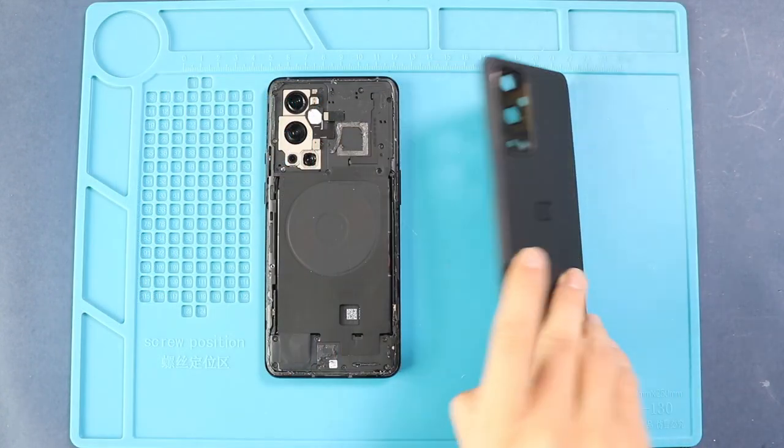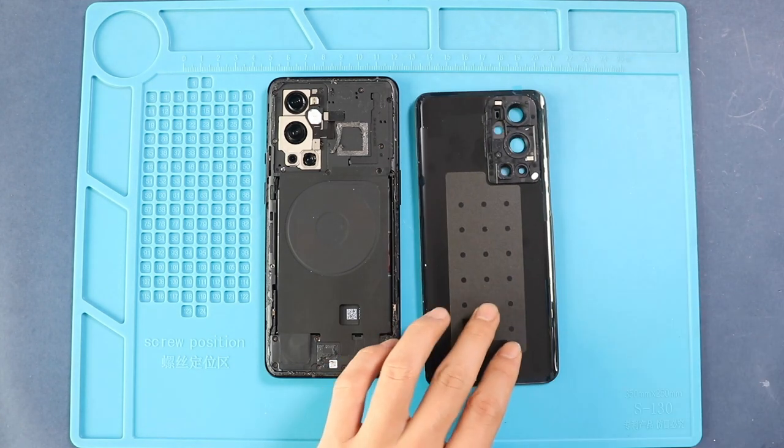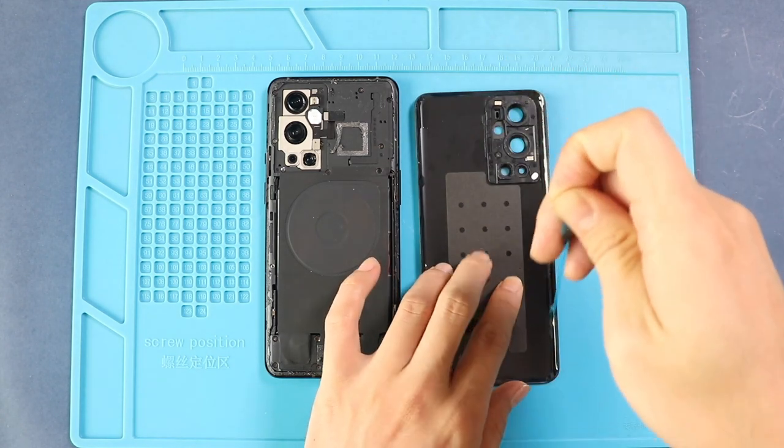Next, place the new back cover with adhesive. Most of the time, the replacement back cover comes with adhesive. Otherwise, you can use V7000 glue on the back cover edges.